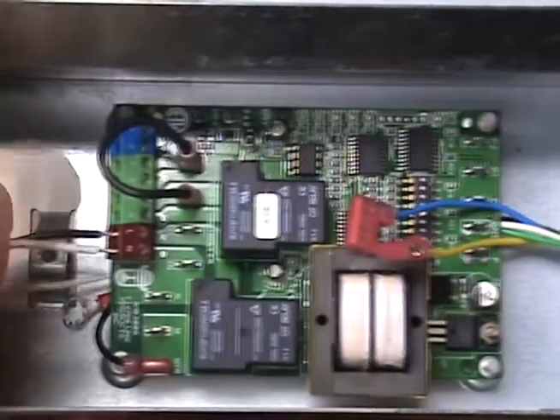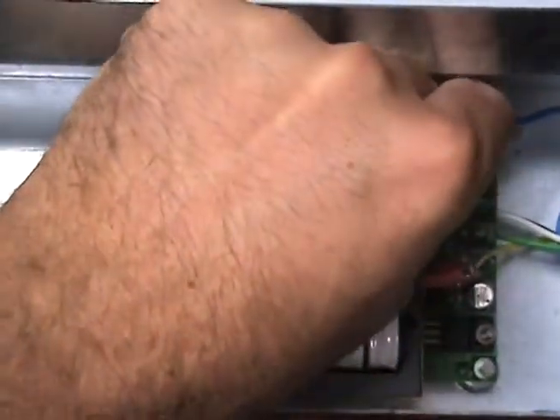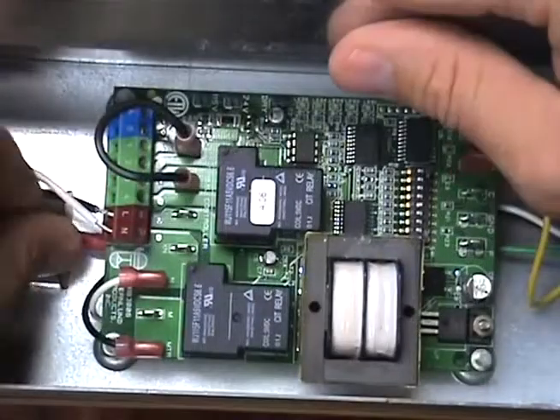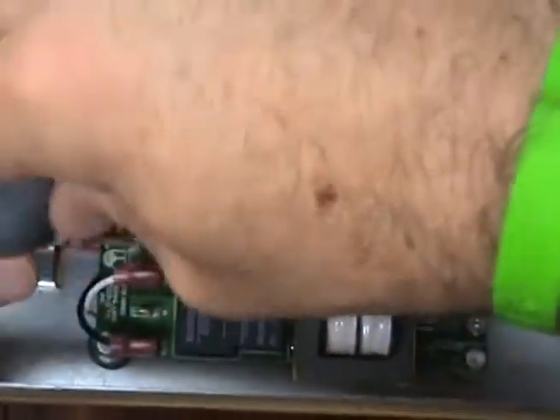Carefully slide the black, white, blue, yellow, and green wires — four of which have female spade connectors — into the UC-1 cabinet. Attach the black to the MTR terminal and the white to the N terminal. The blue and yellow will connect to P1 and P2 and are not polarity sensitive.